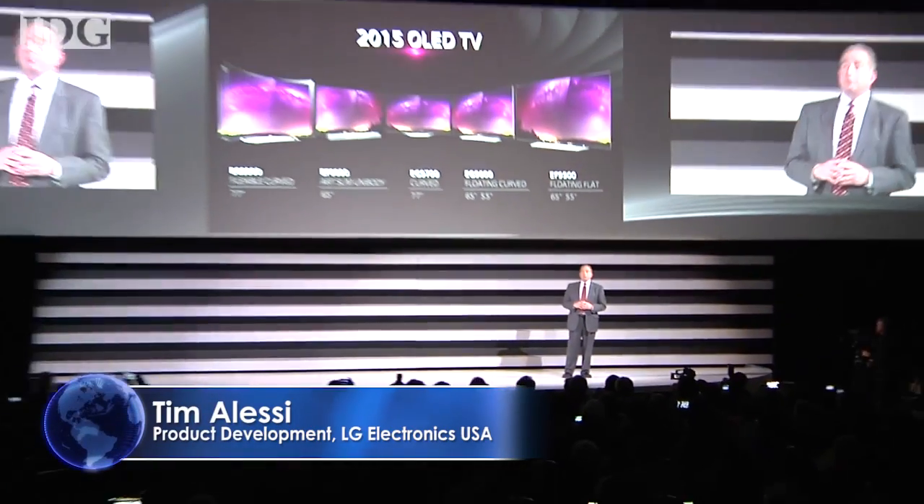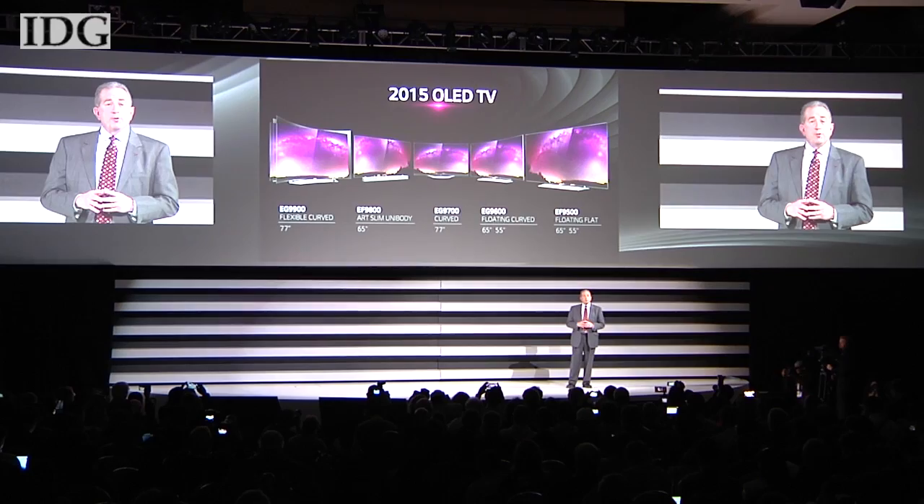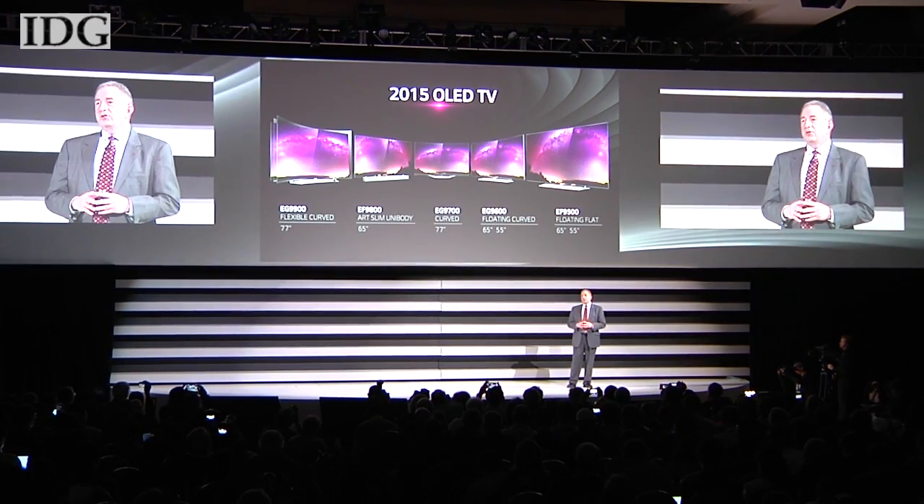During the coming year, we'll introduce seven new OLED sets, both curved and flat, and all of our new OLED models will feature 4K Ultra HD resolution.